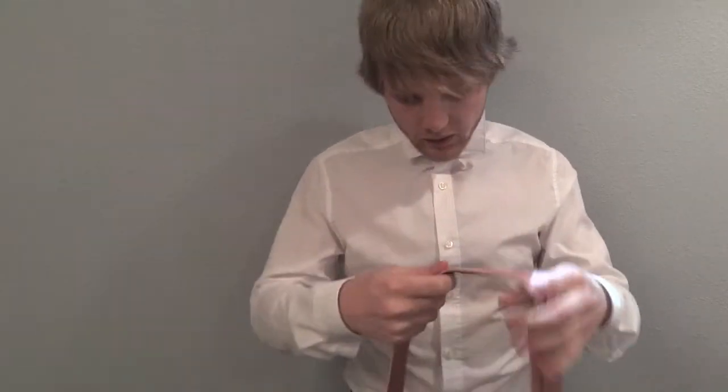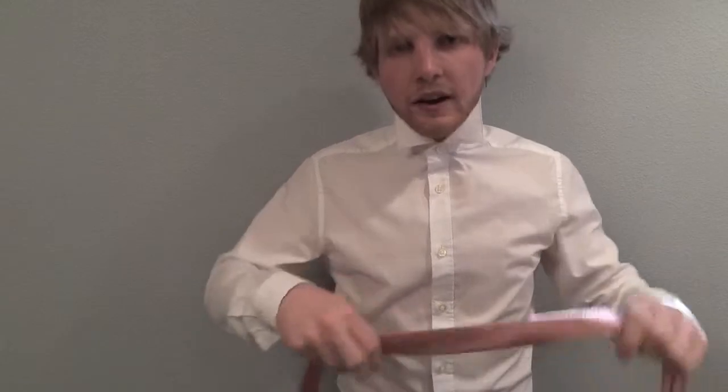First, grab your tie. Pop your collar and button the top button. Hold the skinny end of your tie in your right hand, placing the end near your belly button.